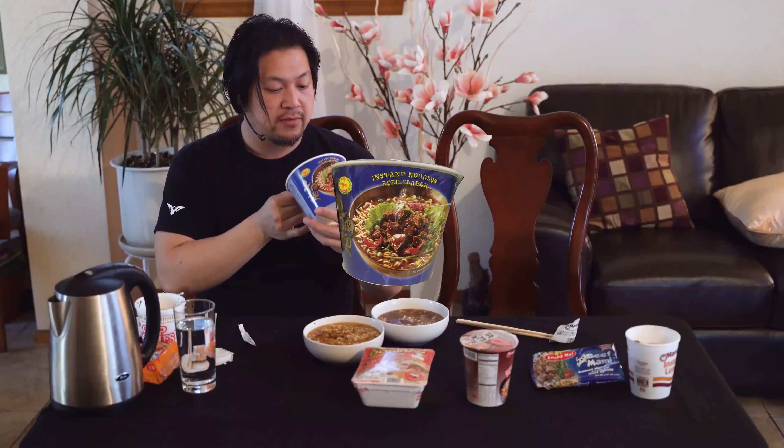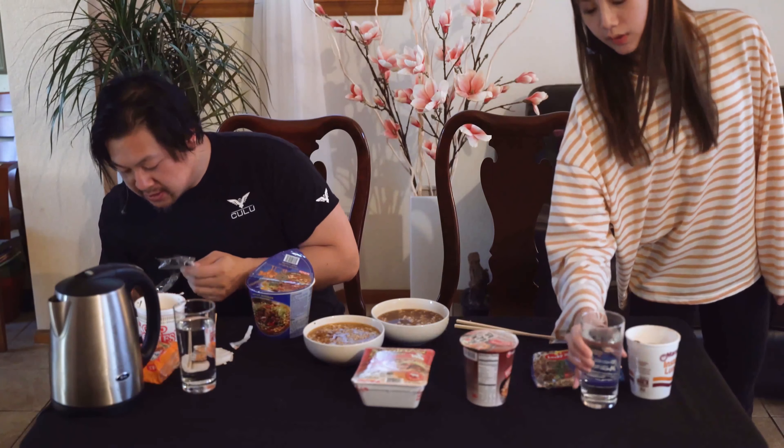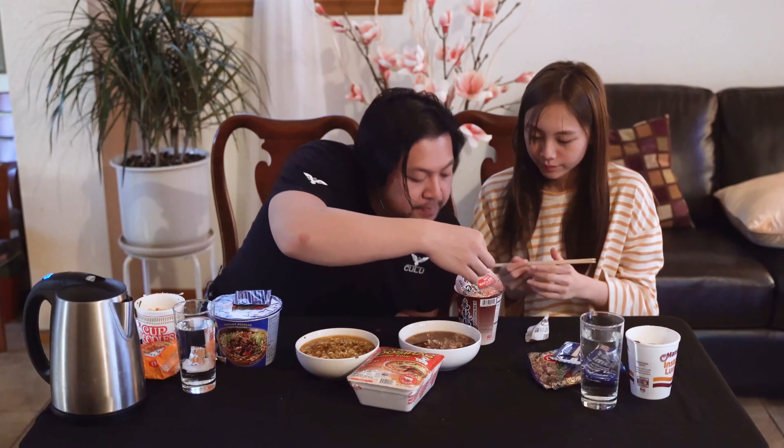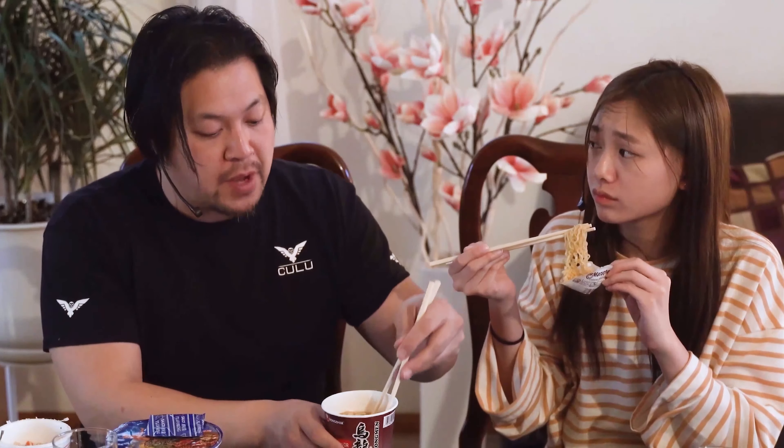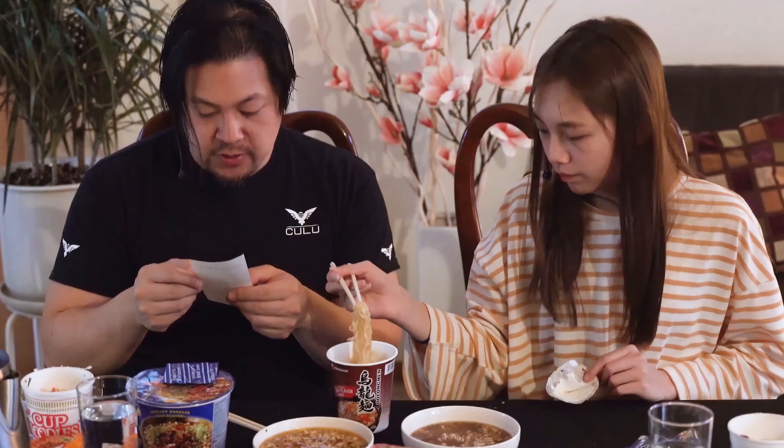Next we'll go with instant noodles beef flavor from the Dragonfly brand — this was the most expensive one at two bucks. This one is the Nongshim brand. Oh, it smells really good! This one has mushrooms — it has a picture of a shiitake mushroom on there. There are little beef chunks in there as well. I think the beef mami was a little saltier and more flavorful, but I think this one's really good. It was $1.49. It comes with little bits of mushroom — that's good too.